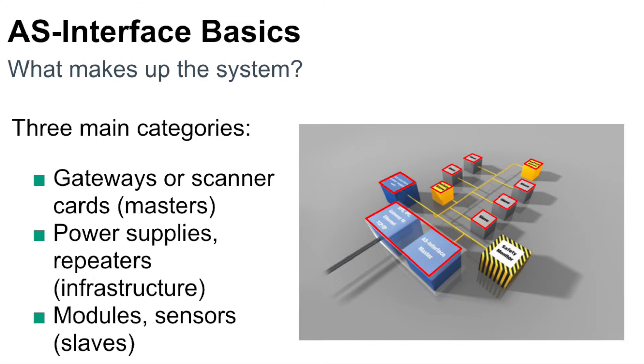AS interface systems are made up of three main categories. First, the masters are either a gateway or a scanner card. Next are the power supplies, repeaters, or AS interface cable that make up the infrastructure. And last are the modules and sensors, which are the slaves.